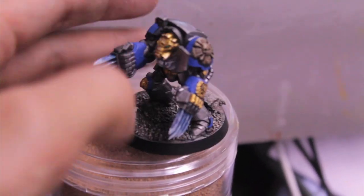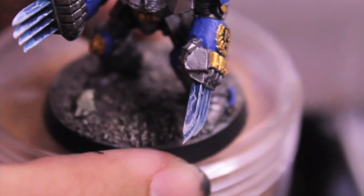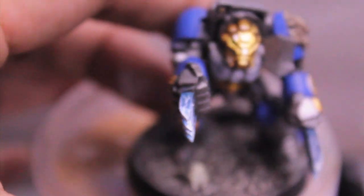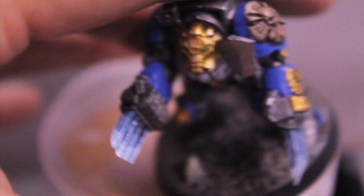If you fiddle with them and move them around, they look okay. The lightning effect on their lightning claws — I feel like I'm getting a little bit better with doing the transition from dark to light with the lightning streaks. I'm really glad I get to practice my Night Lords technique.